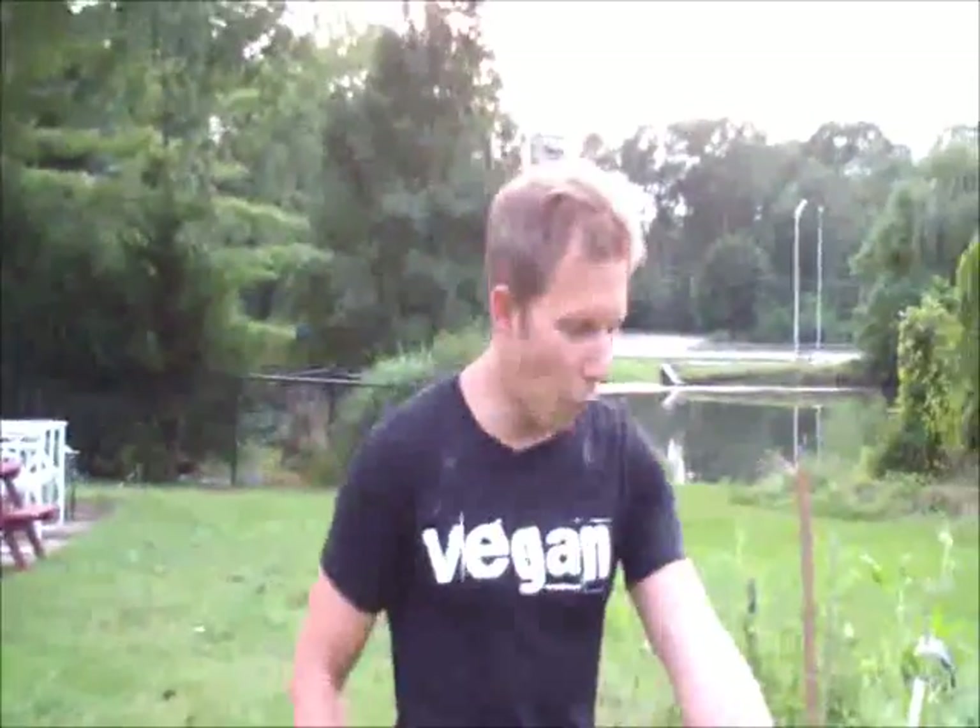Alright, we're here at my other garden. I'm a little out of breath — I just did 21 deadlifts out here in the grass. I'm 315 pounds and I left a big hole in the ground — about four inches deep.